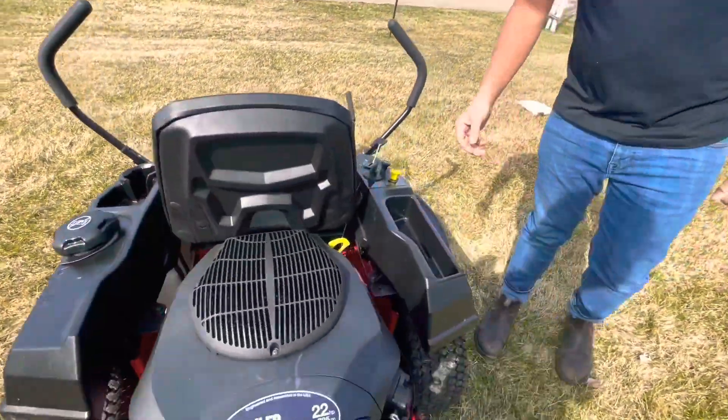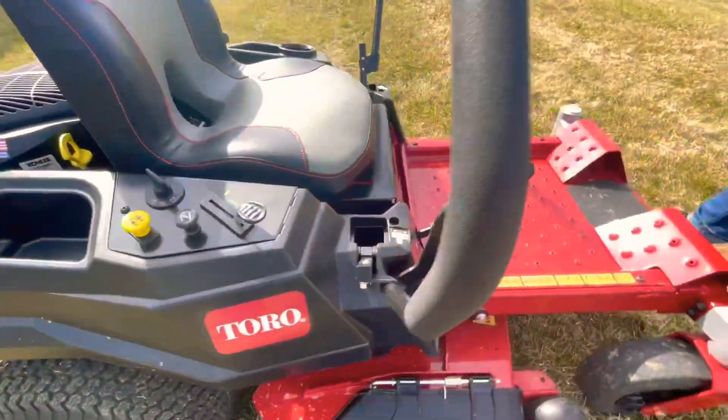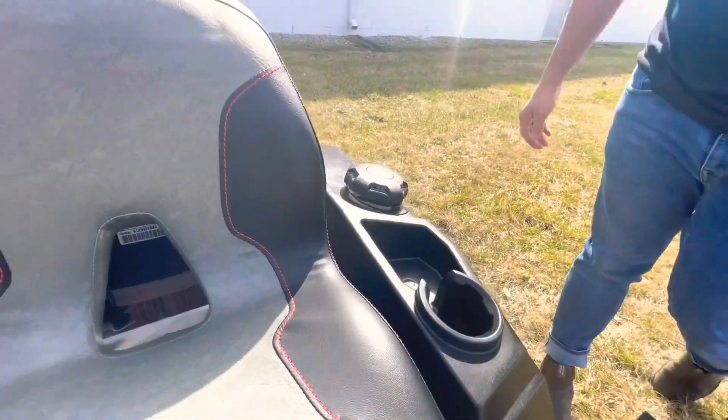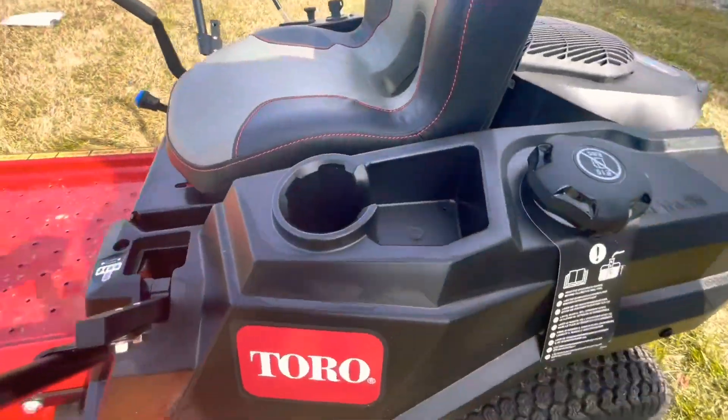You have a little bit of storage under the seat where you can drop your phone if you need to. There's also a cubby in the front where you can throw your gloves or gardening shears. You do have a cup holder as well — if you can drive one-handed and drink something, that's great. There's a bit of storage though, not very deep.